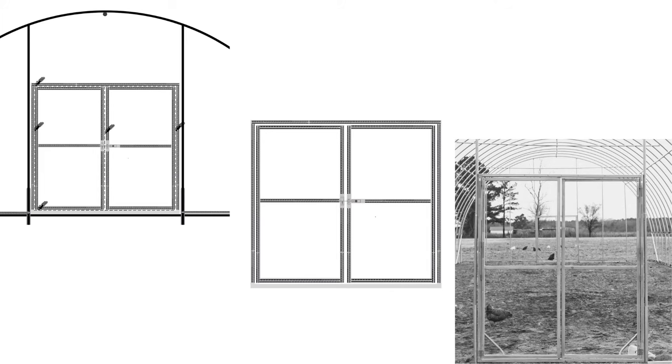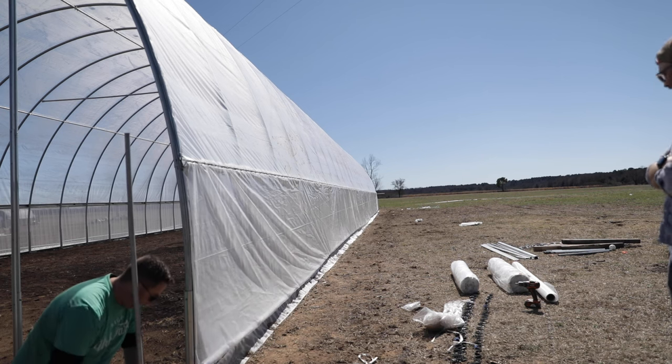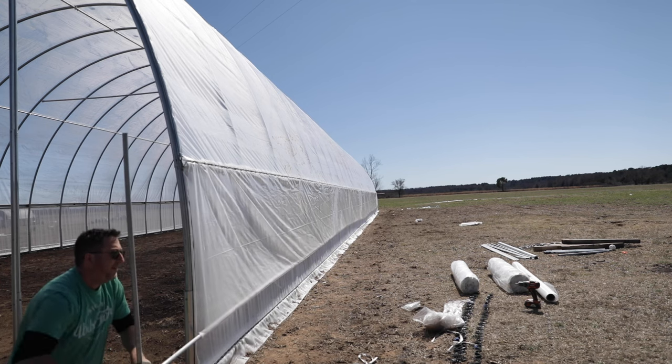Tighten the whole end wall, then do your door frame and door all while it's still one piece — don't cut it yet. As soon as you cut the door frame you're going to lose the drum-tight integrity and you'll have to stretch and re-tighten everything. If you just start inserting the lock channel first, it'll all stay nice and tight and then you can trim out your door. In the next segment we'll talk about what happens if you have a roll-up side and how to make that adjustment.